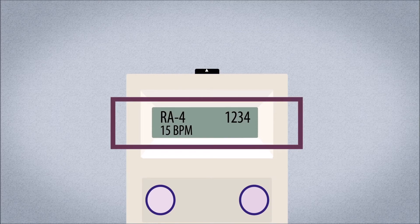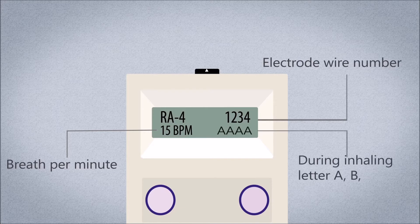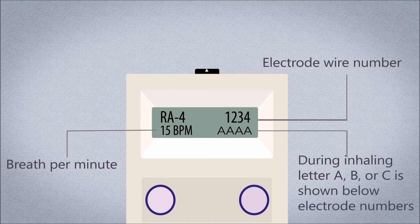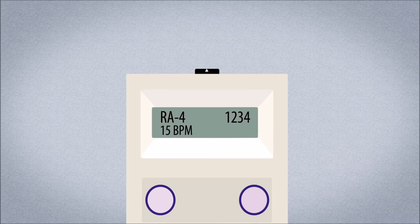The NeuRx EPG has a screen that shows what it is currently doing and if it is working properly. The screen shows breaths per minute (BPM) and when individual electrode wires are active. When the EPG sends electricity to the diaphragm to trigger inhaling, a letter A, B, or C is shown below each of the electrode wire numbers 1, 2, 3, and 4. This indicates the NeuRx EPG is working properly.